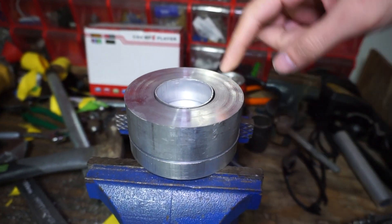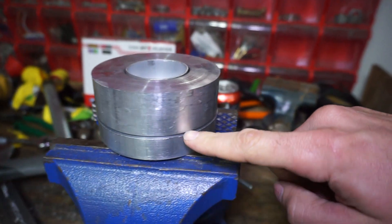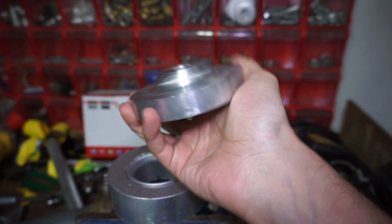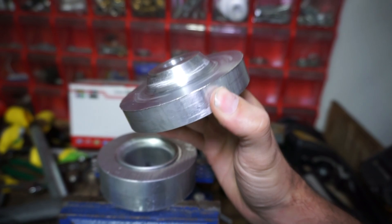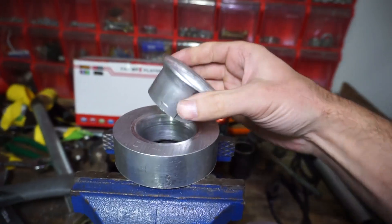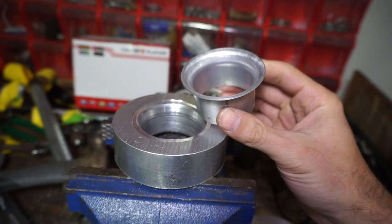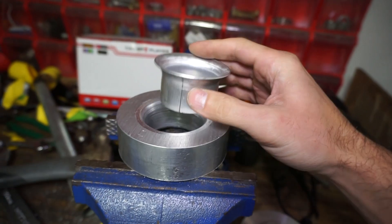I trimmed all the way around the outside of it and popped that piece out. What I ended up doing was making a little die on the lathe so I could actually press the aluminum out. This is what it looks like pulling out of it — all rounded over. This is the one I made last night just on the press.